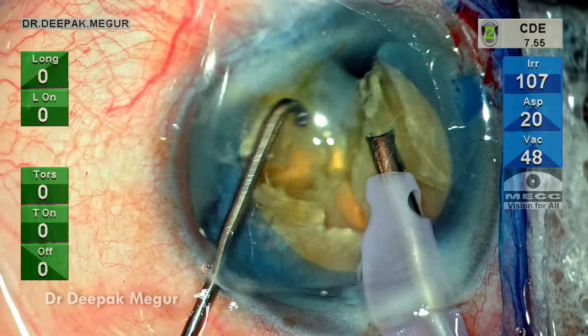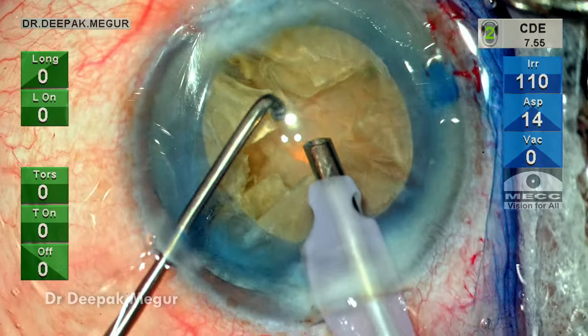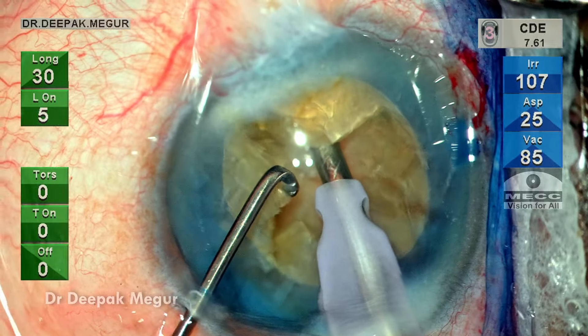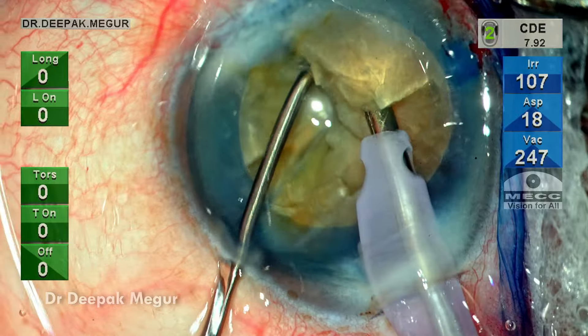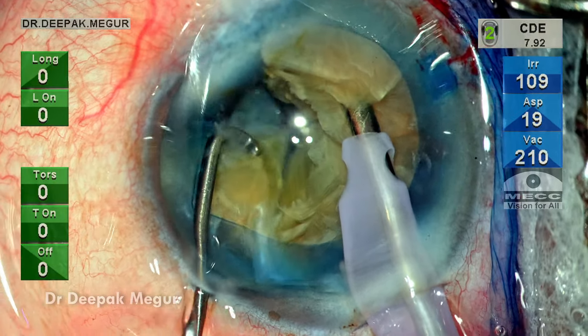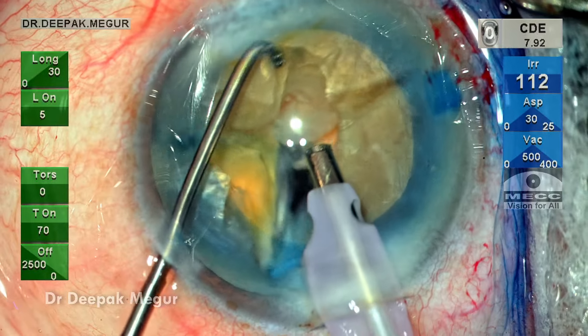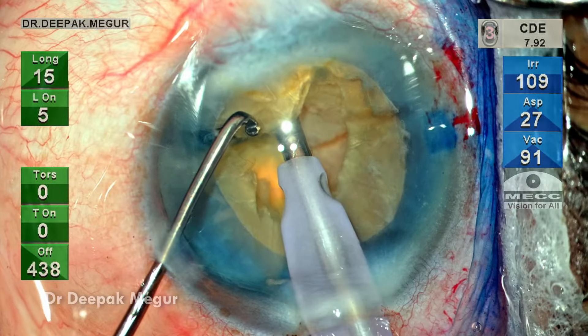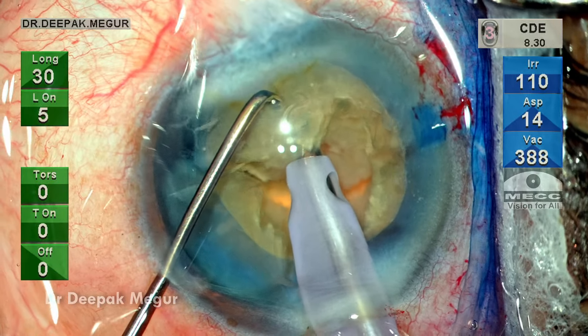The crack is not complete as there is still a small attachment near the base. The tip goes in and re-holds the nucleus, and the lateral separation maneuver now frees up this fragment. Time to perform the next chop. The nucleus is rotated, the tip is buried into the substance of the nucleus, and the entire length of the tip goes into the nucleus.